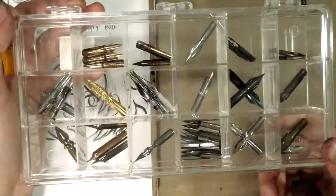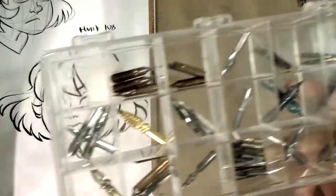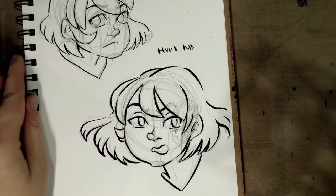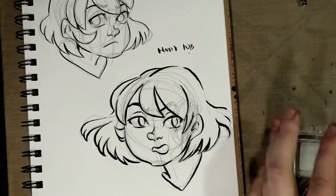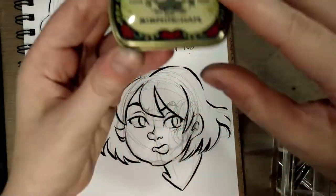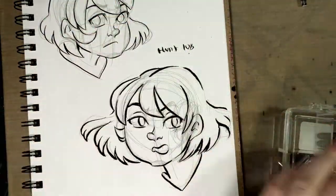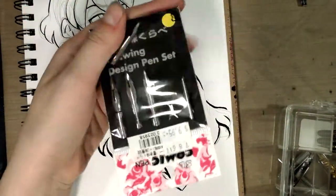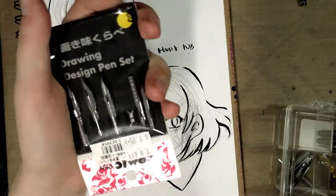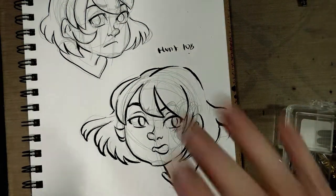Thank you guys for hanging out with me today — that finishes our candy box. Look forward to our teeny little Altoids tin of nibs coming up soon, and also our Nico five nib set. You guys have a great day and I will see you again really soon, bye!